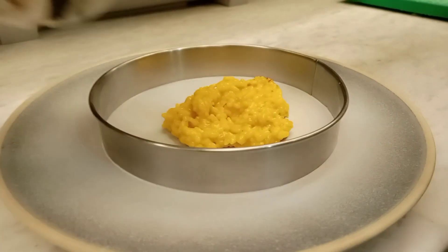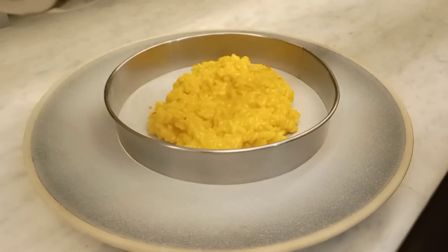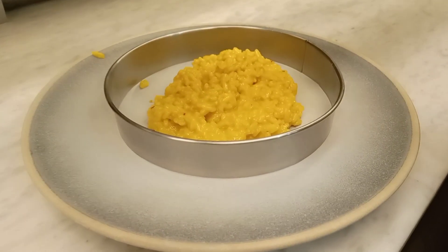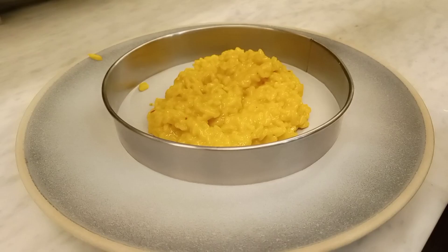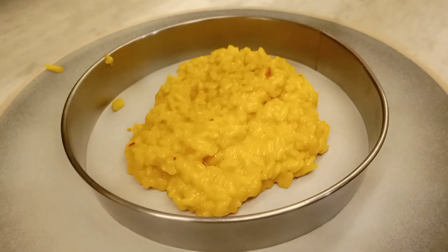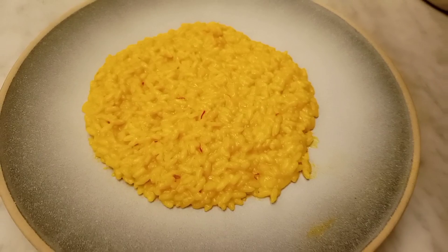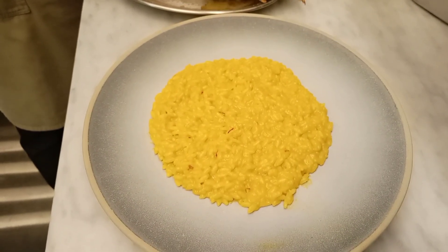Hello guys, today I'm going to show you how we do plating of risotto rice with lobster. This is our risotto rice, it's already done. You can see why it's looking yellow — that's because of saffron. You can see it's already done and we've already spread it on the plate.